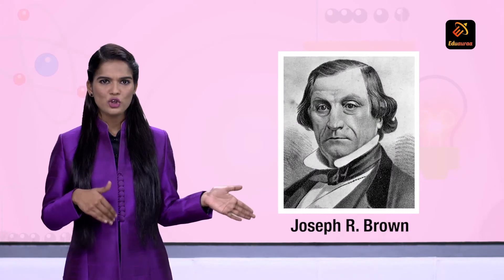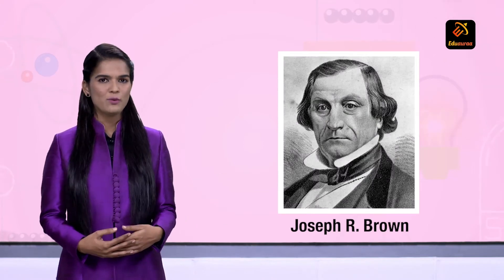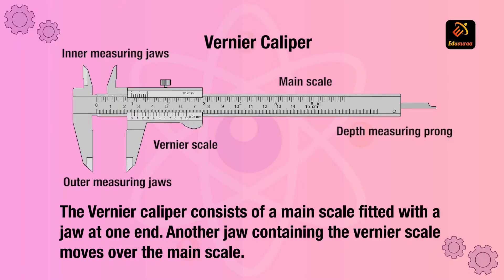The modern Vernier caliper was invented by Joseph R. Brown in 1851. It was the first practical tool for exact measurements that could be sold at an affordable price to ordinary machinists.